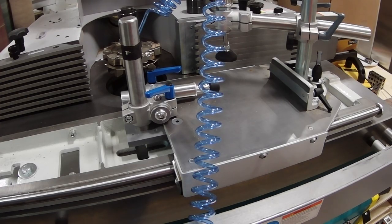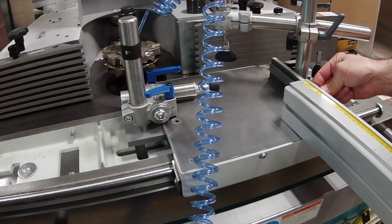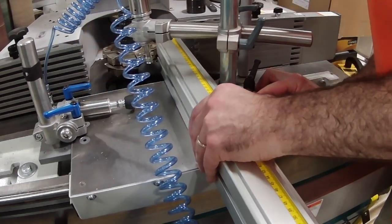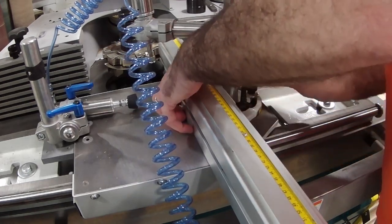I simply slide the fence into position, ensuring it's not going to get taken out by the cutter head, and clamp it down. This concludes the setup. At this point I'm able to do my cope cuts with safety and precision. I'll see you next time.